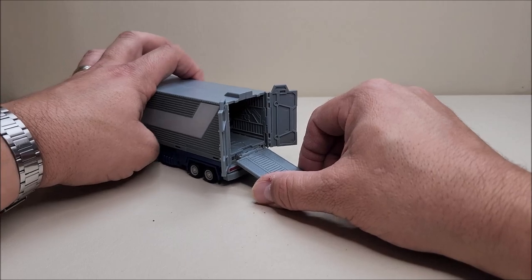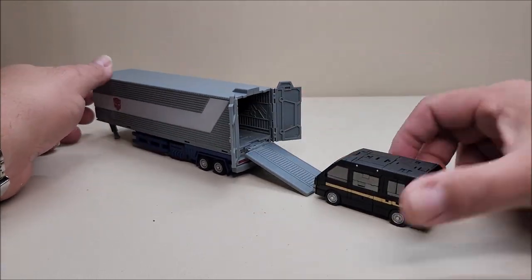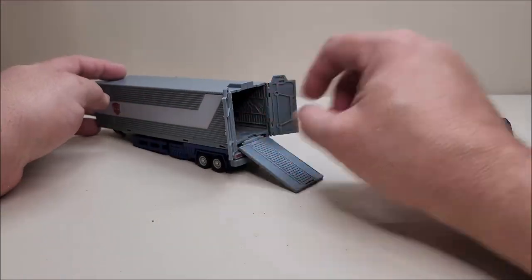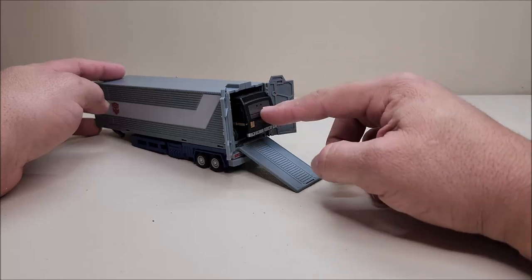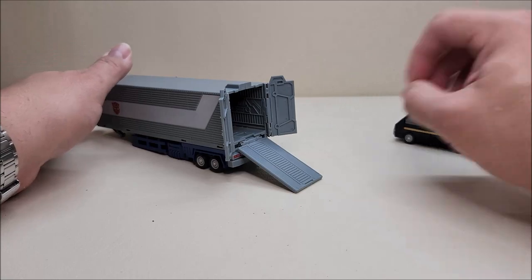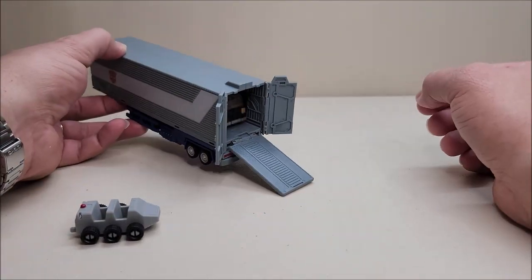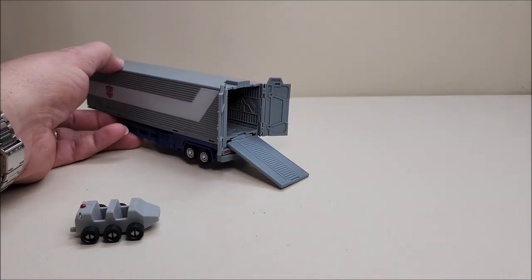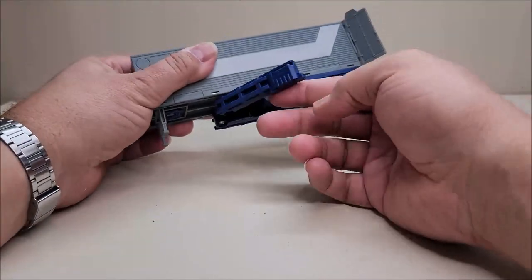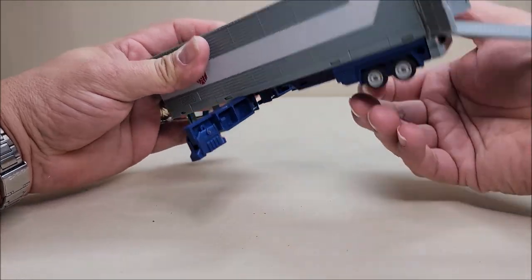Mirage won't fit, but Iron Hide totally does, which is really cool. You cannot fit Roller and a vehicle in the trailer at the same time — if the trailer was just a touch longer maybe you could, but as it is you have to pick one. The fact that I can put Iron Hide in there is absolutely awesome. We'll set Roller off to the side, get these down, and these are going to slide down just a touch on each side.